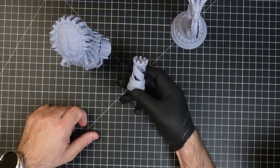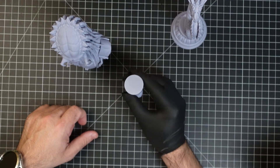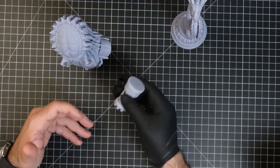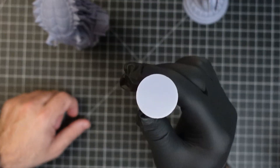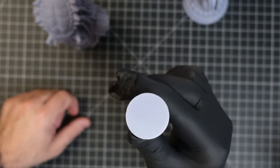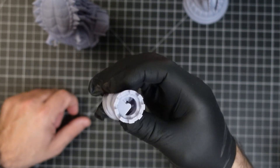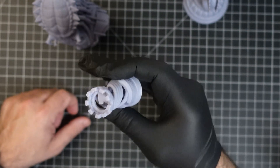The first print we ran was this rook, and you can see the quality is great. Notice how clean this first layer is — it really sticks to the build plate nicely. I'm wearing gloves because every now and then I don't leave it in the curing station long enough, and I want to make sure I don't get anything toxic on my hands. Overall you can see that's a pretty clean first layer, and the staircase inside is pretty clean too. It's just a great print.